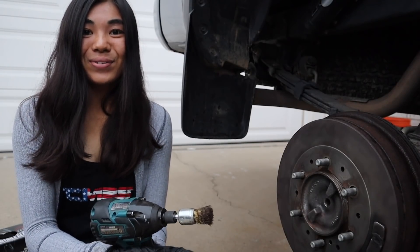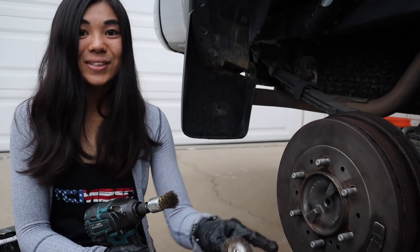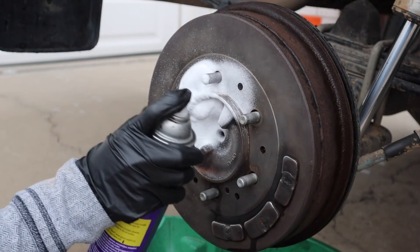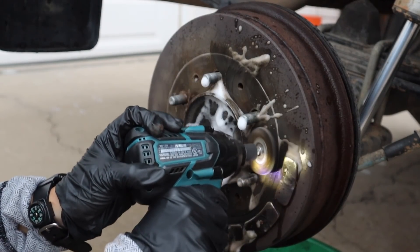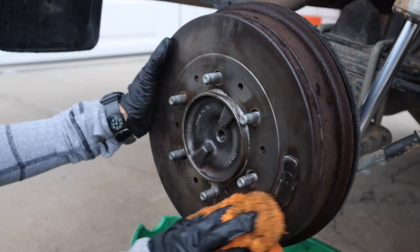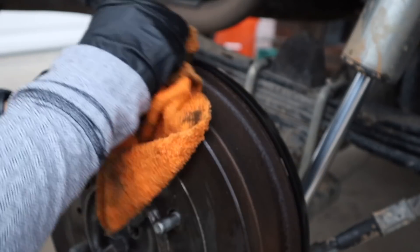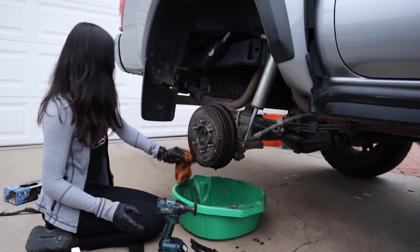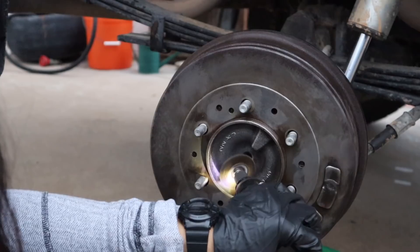We got a lot of the surface rust off with just this attachment alone, but there's still some in hard-to-reach places, so I want to switch to the wire wheel attachment. I know this is going to come up in the comments — anytime I make a video showing my rear brakes, everyone wonders why Toyota still uses drum brakes in the rear on these newer Tacomas. My guess is because of cost. To me they're fine, but leave a comment and let me know what you think.